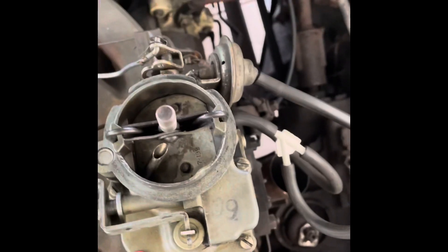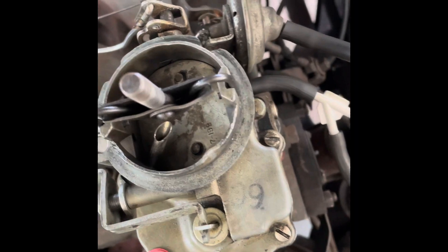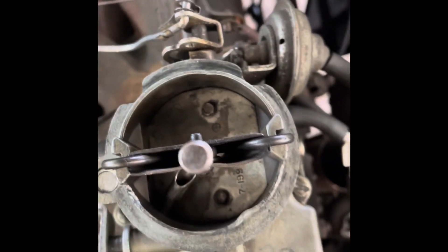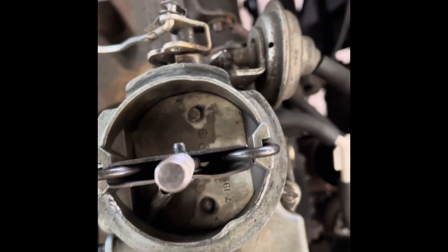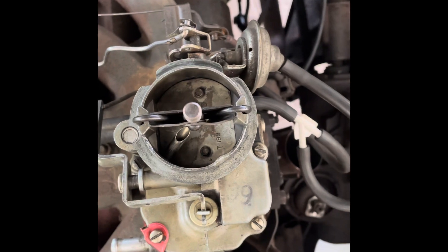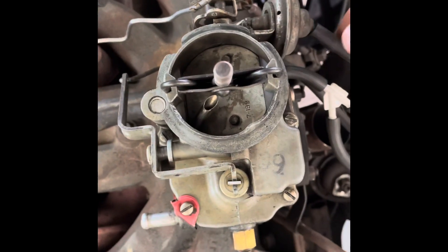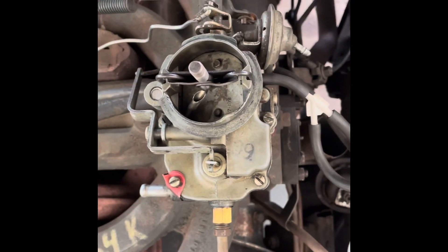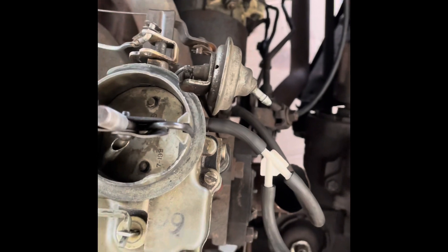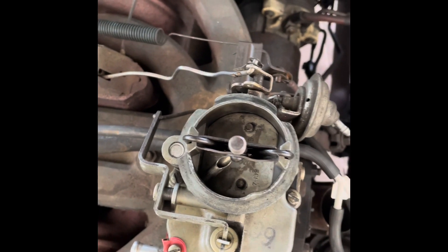As soon as the engine starts, there's a vacuum dashpot called the choke pull-off. I'll show you how it operates — I'll just suck on the end of it. You can suck as well as your engine does. When the engine starts and creates vacuum, that choke pull-off does exactly what it says — it pulls the choke off. The engine needs full choke while cranking to get as much gas as possible, and then it needs the choke pull-off hooked up and operating properly so it can run.